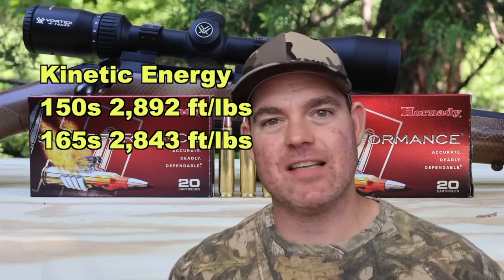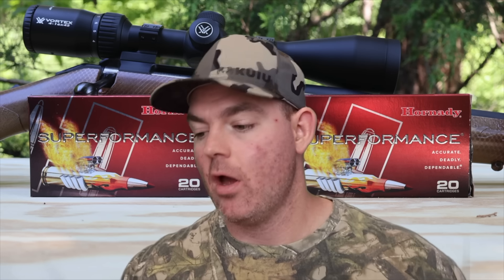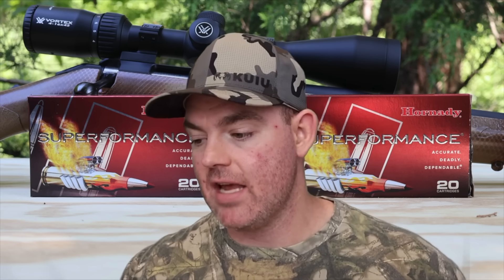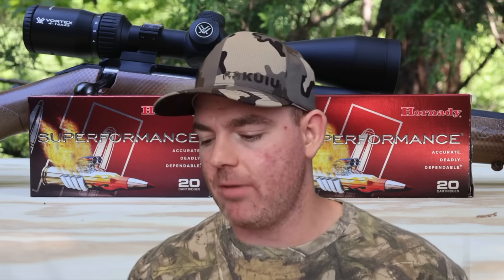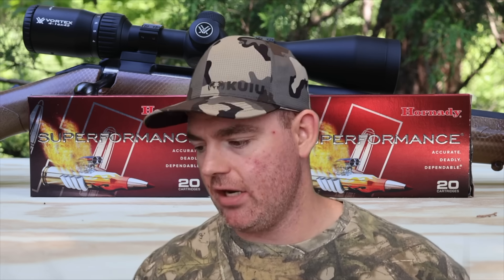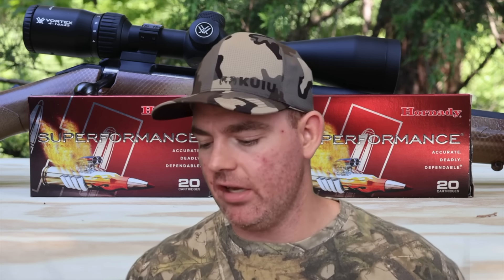Final thoughts on the Hornady Superformance SST loads in .308 Winchester, both 150 and 165 grain: by and large the performance was very similar between both. Weight retention was almost identical percentage-wise, expansion was nearly identical, velocity — the 150s are faster but neither was extremely slow versus box spec. The big differentiator is penetration, and it's not even that big — on average only two and a half inches difference: 21.5 inches for the 150s versus 24 inches for the 165s.